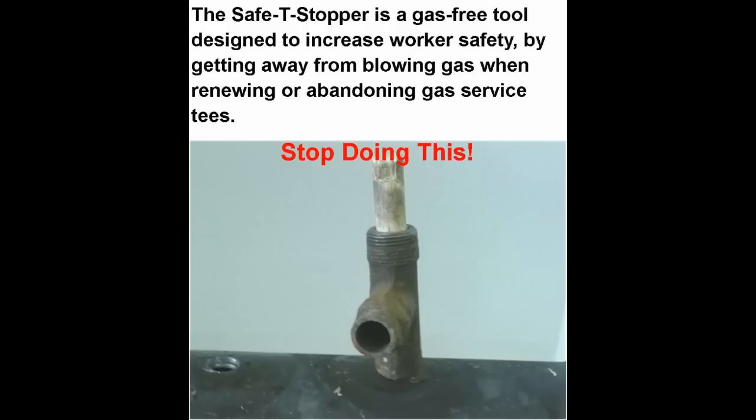The Safety Stopper is a gas-free tool designed to increase workers' safety by getting away from blowing gas when renewing or abandoning gas service tees.